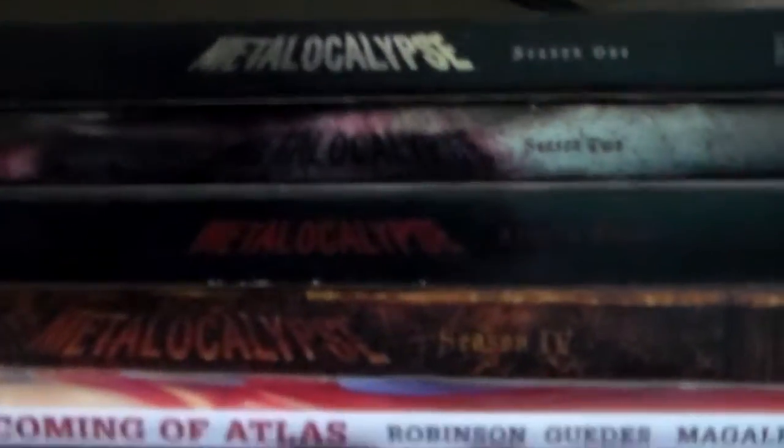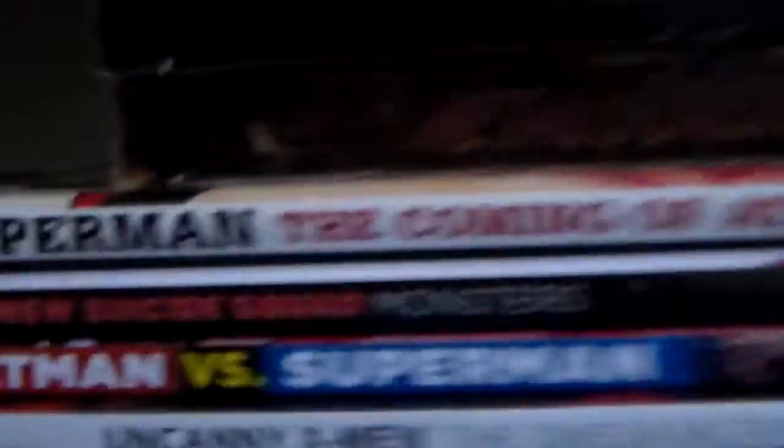So yeah, this is what I was using as a camera stand — the whole Metalocalypse seasons and comic books. Superman, matching my hat. Super awesome. Anyways, so these are deck boxes that I was using. Yeah, decks, all of them.